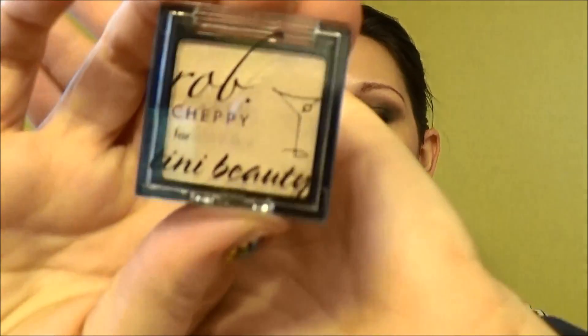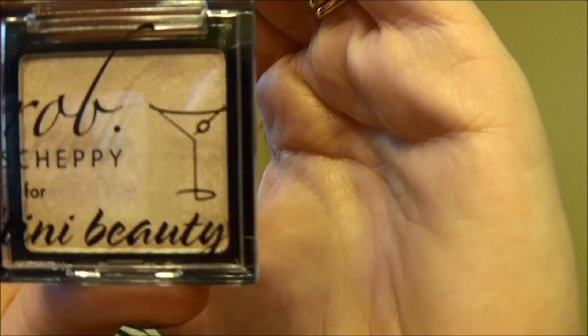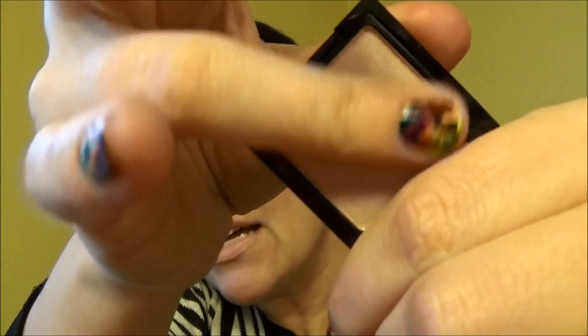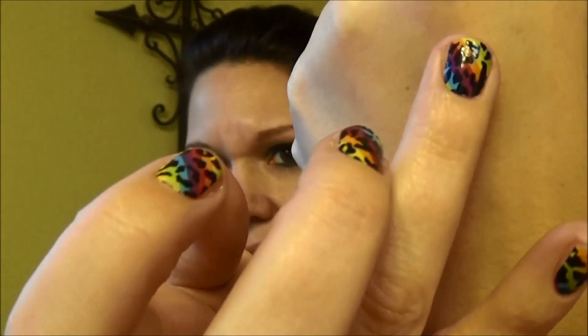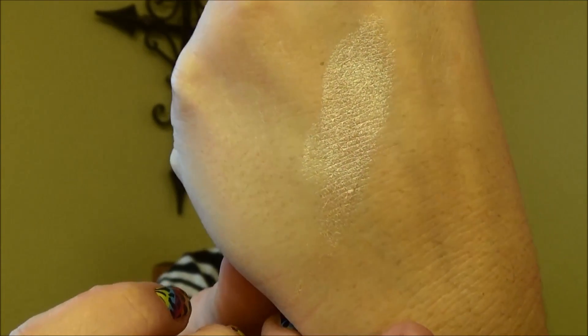I'm going to start with the thing I was not that impressed with, because I've had a chance to kind of sample some of these. This is powder eyeshadow Pearl Fizz from Rob Sheppy for Teeny Beauty. It's got a martini glass on the front. This honestly was not that pigmented. It was not a fancy color to write home about. It looks okay-ly pigmented there, but...